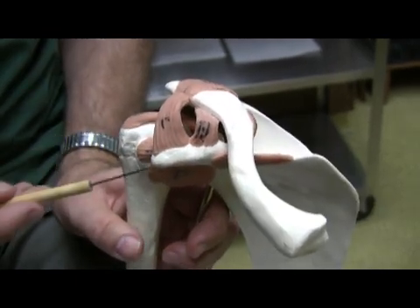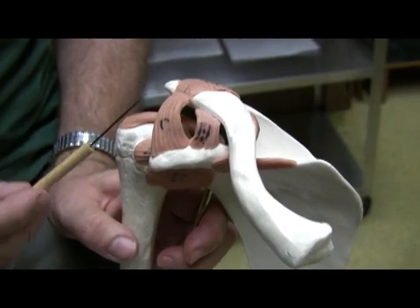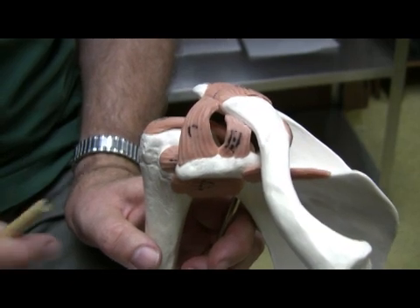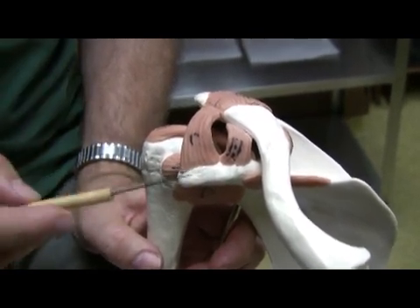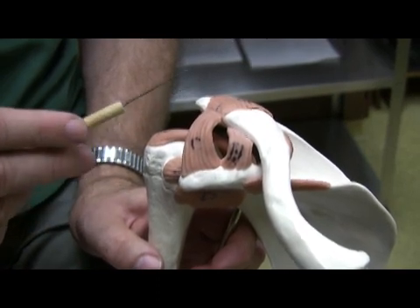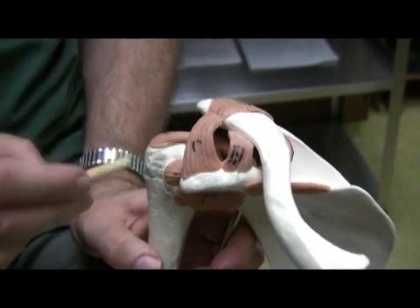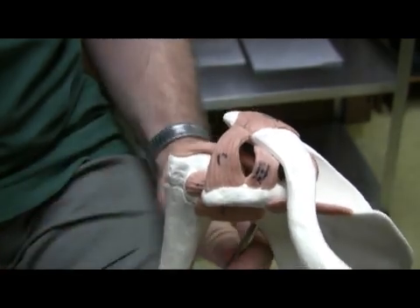This one is kind of an interesting one because it is essentially a ligament that is on the same bone. It's all on the scapula, so the coracoacromial ligament. In this particular case, we go from the coracoid process to the acromion process. This is actually going to help stabilize this whole region here for the arm to be held in place.